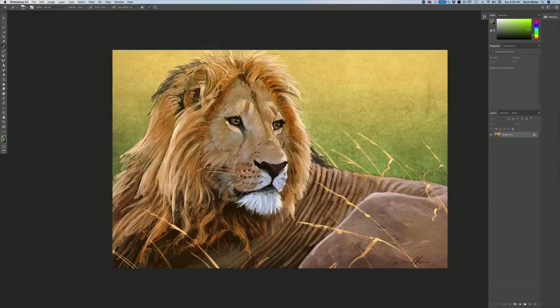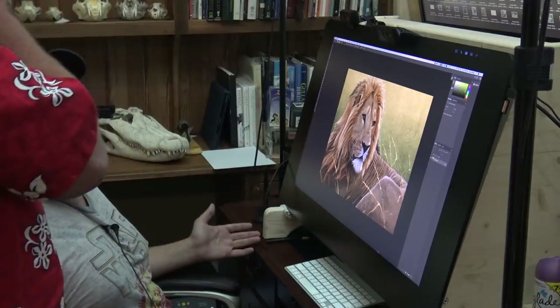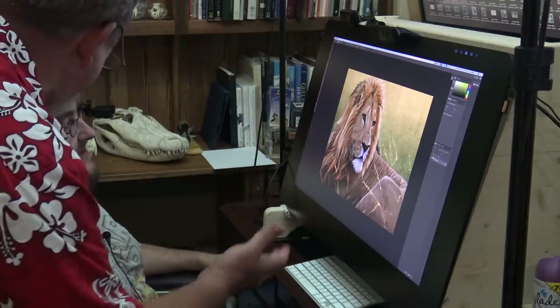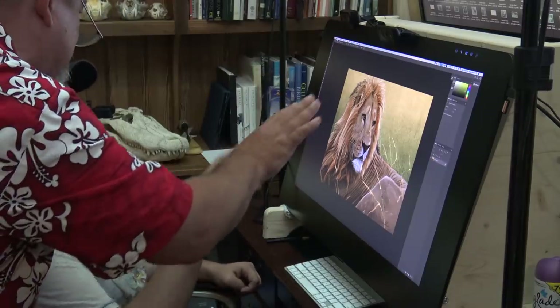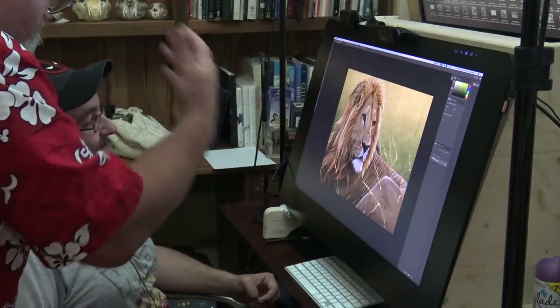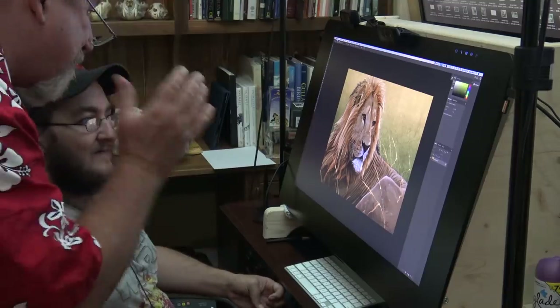Okay, here we go! Isn't that amazing? All you have to do is get a basic composition in there and then it gives you finished art. I can't believe what they've done — it's amazing! You can just scribble it on the screen and it's going to correct the art for you. It's amazing, thank you so much. Amazing what you guys have done.